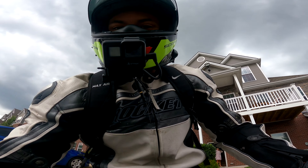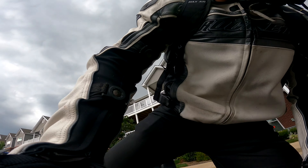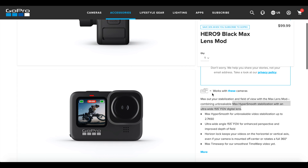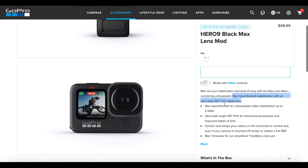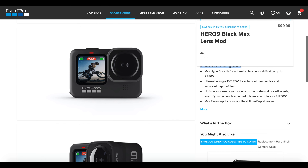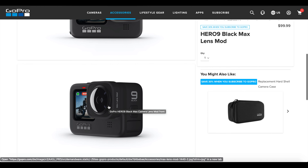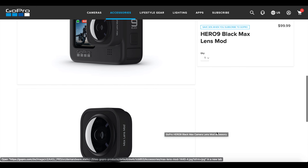They're not making these cameras for us moto-vloggers — we're such a small sliver of the vlogging community. One thing I'm super pumped about is the Max Lens Mod that GoPro is coming out with. They haven't dropped it yet, but you'll have an attachment that you can put onto the camera that's going to allow you to see a lot more. When shooting in 5K in the future, once GoPro drops that Max Lens Mod, you'll be able to shoot 5K and have that super wide view. I also can't wait to see what third-party companies come out with for the lens on this camera.